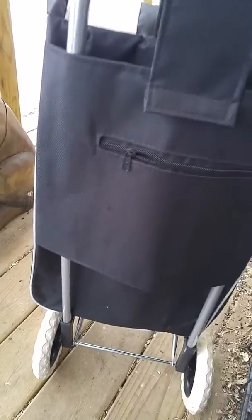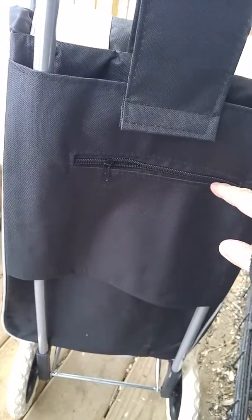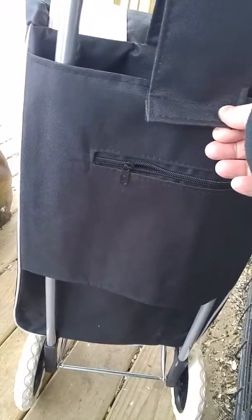If you turn it around, it has a flap that goes over the frame and that has a zipper pouch, and then it has a Velcro closure to keep it at the right level.